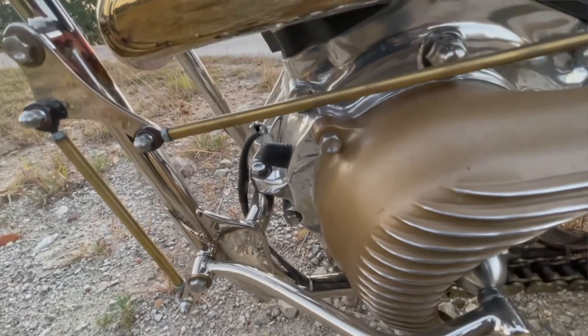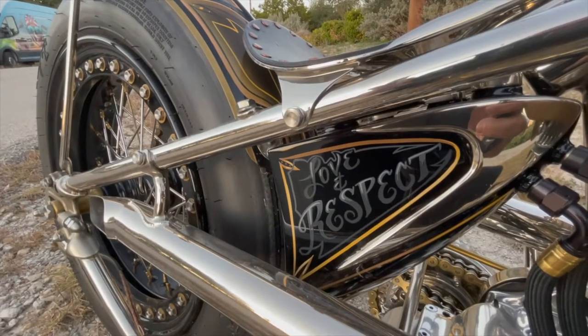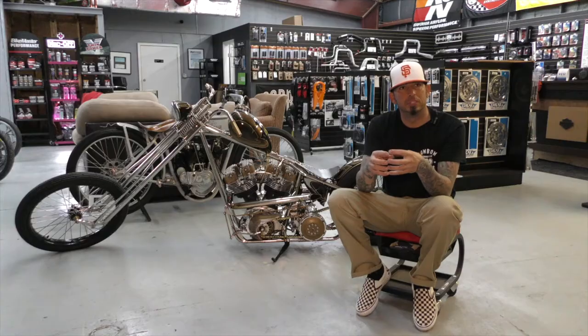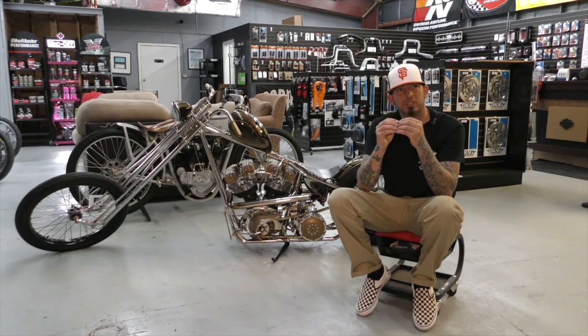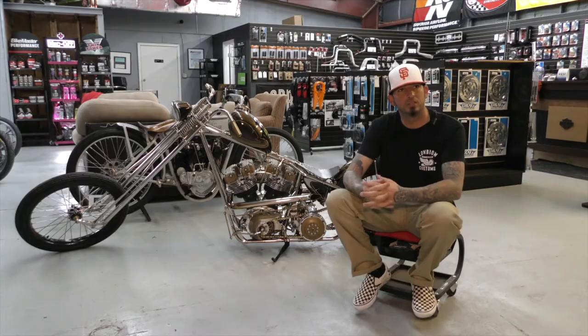Cool Hand Luke's been my painter from day one — he's done every one of my personal bikes from the beginning. I found that with the way I do things, you find your little group of people: your plater, your engine guy, your painter. You find that little group that clicks and there's no limits. Everyone I work with clicks and that's why our final product is the way it is.